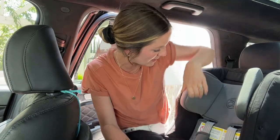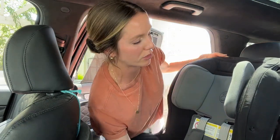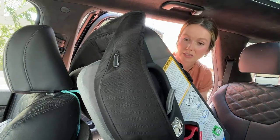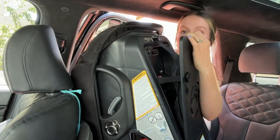It is super easy to attach to the car. There are two ways of doing it: the old school way of using the seatbelt, and then the newer way of clipping it into the little metal anchor pieces in the car seat — which most cars have. Your car has a little metal piece down in the seat that you can attach these little belts to.